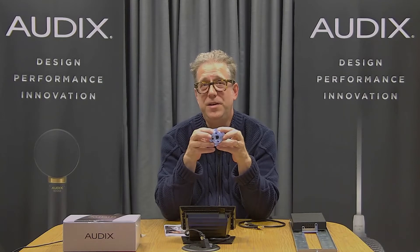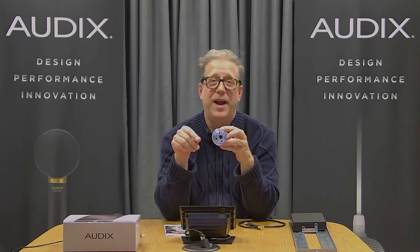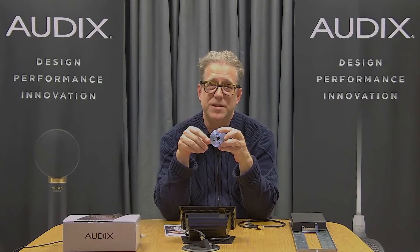The RJ45 jack not only facilitates the phantom power and microphone signal, it also supports both LEDs — green and red.